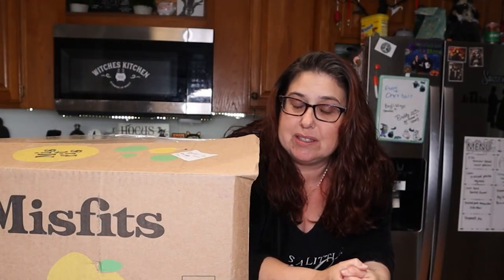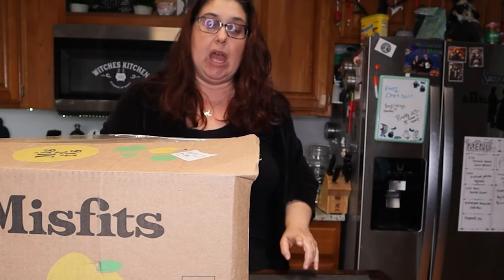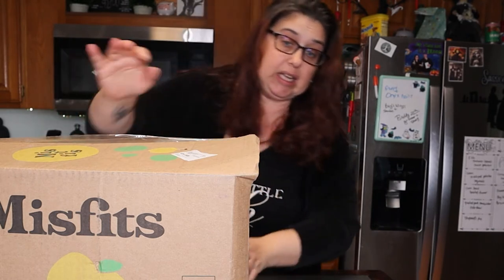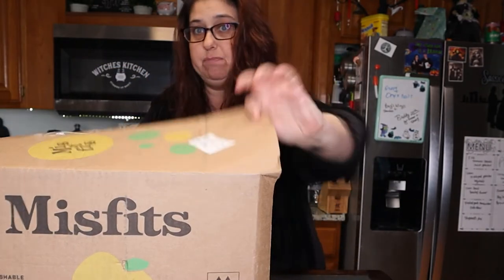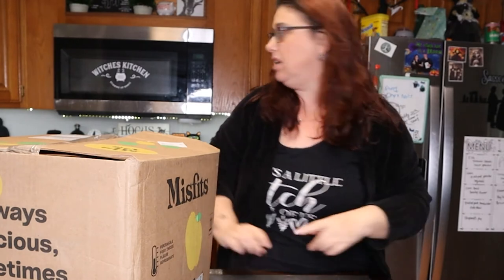I wasn't expecting to do a video today but my Misfits Market came in. It wasn't supposed to be here till tomorrow and it looks rough — the box is soaking wet and barely holding together. So let's just hope that nothing in here got ruined.